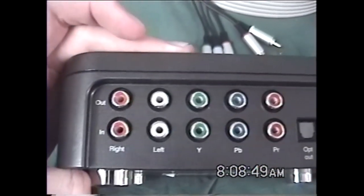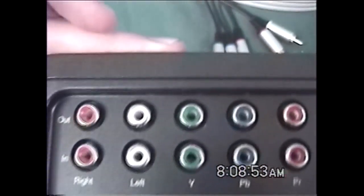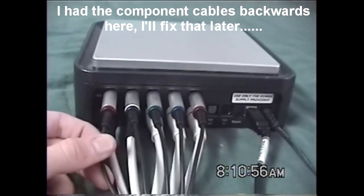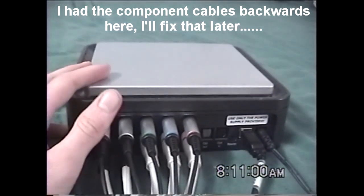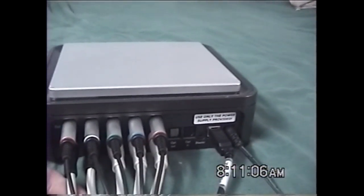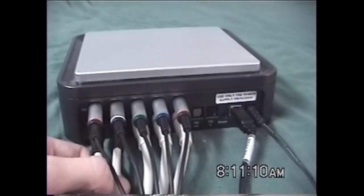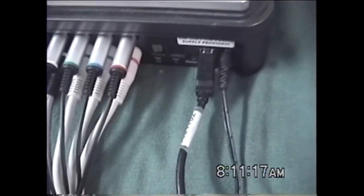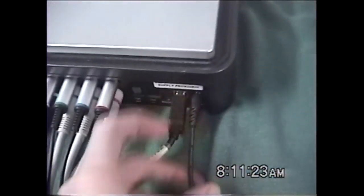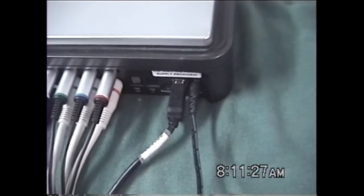All you have to do is plug all these into the back, into the input and output. The bottom is the input and the top is the output. Here's the component cables coming from my PS3 into the Hop Hug so I can record the PS3, and here's the component cables going out to your TV so you can play games while you're recording. This is the USB port, which plugs into your computer so you can record onto your computer. And here's the power, which you plug into the wall so your Hop Hug is up and running.